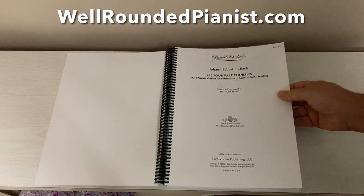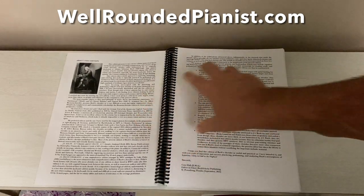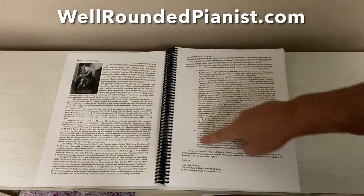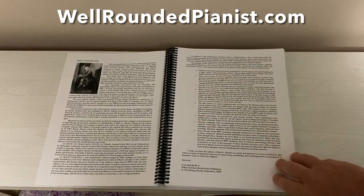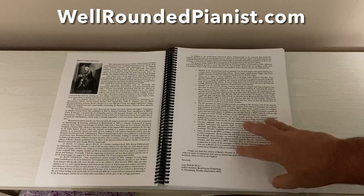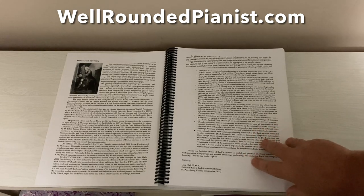So let's open this and see what lies within. Here is the title page. There's a two-page introduction and a bullet list explaining all of the main features of this edition — most of which I'll go over with you right now.